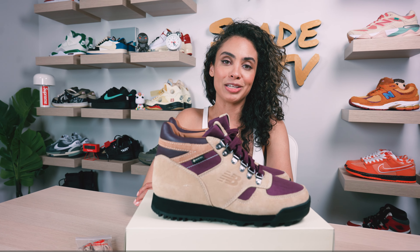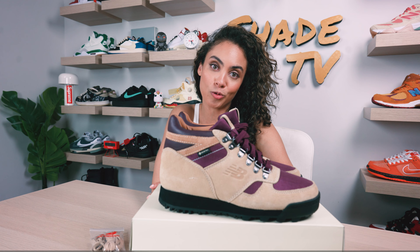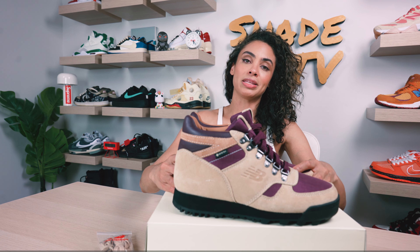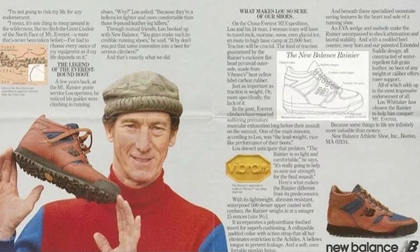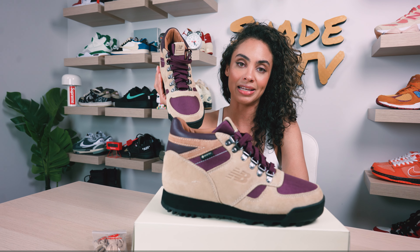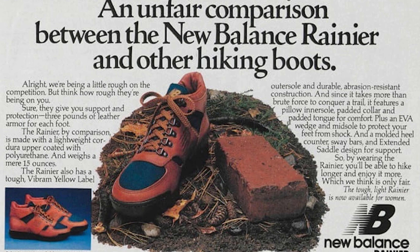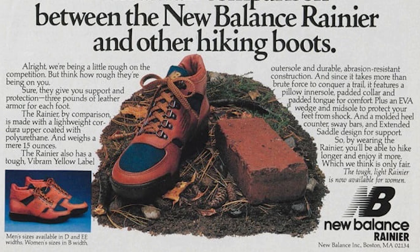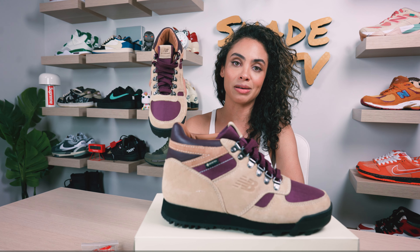Before we move on to size and fit, I do want to give a little history about the silhouette. This was brought forth around 40 years ago, and one of the cool things about this boot was that a person by the name of Lou Whitaker actually hiked in the HL 710 — known as the Rainier boot back in the day — and he hiked up Mount Everest in these. This was later coined the Rainier boot, which reminds me of Mount Rainier located in Washington state. Really cool history, and I love that they finally brought back this boot with the Aime Leon Dore collaboration.